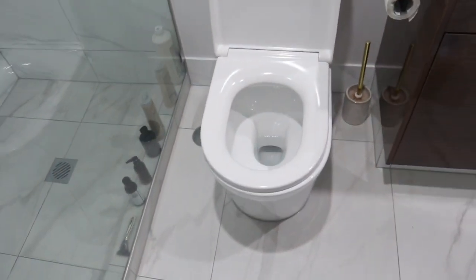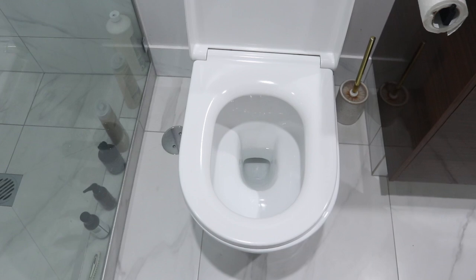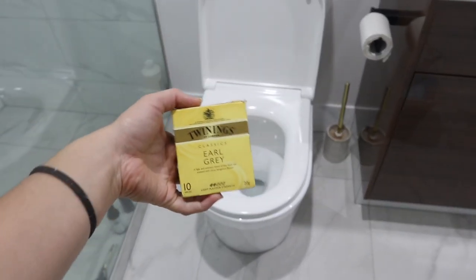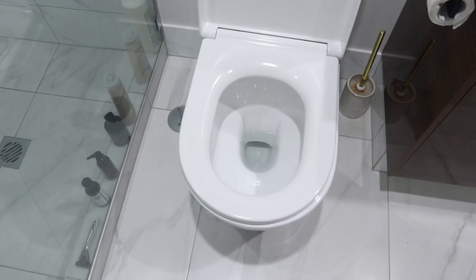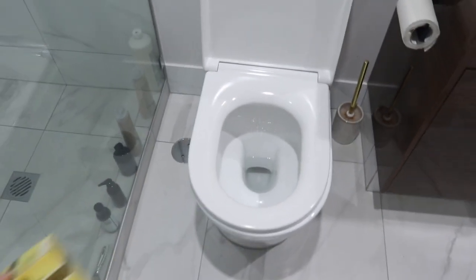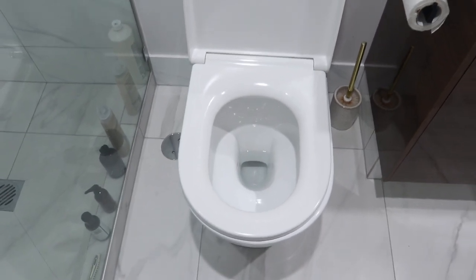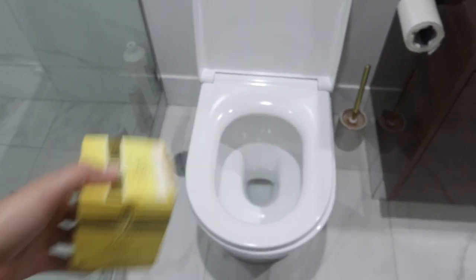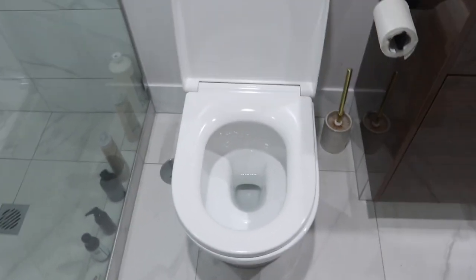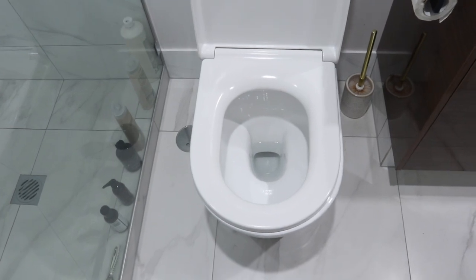Hey guys, we are back for another cleaning hacks toilet video. I know you guys love these, but I thought I would try the teabag cleaning hack. All you have to do is pop it into your toilet bowl - it's meant to make it smell fresh, get rid of any hard water stains or toilet staining. These are actually flushable, so it's fine to put them down your toilet, and it's meant to be a great cleaning hack.